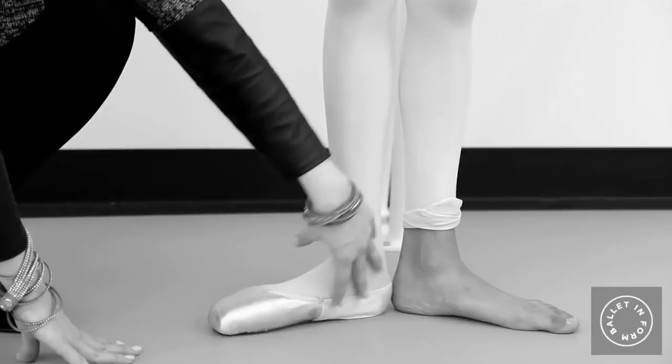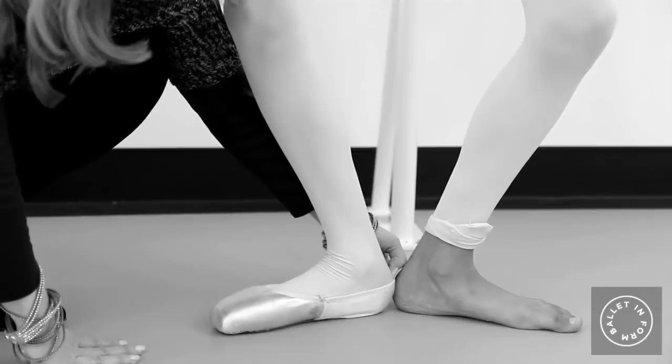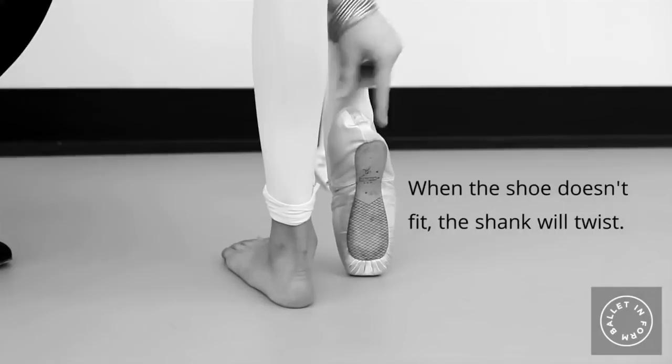The fabric is too taut, and when the dancer does a demi plié they'll usually complain about a toe hurting, and sometimes you can even see it digging into the Achilles tendon in the back. When the shoe doesn't fit, the shank will twist.